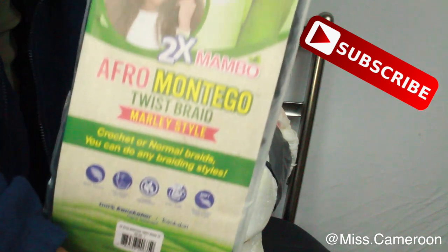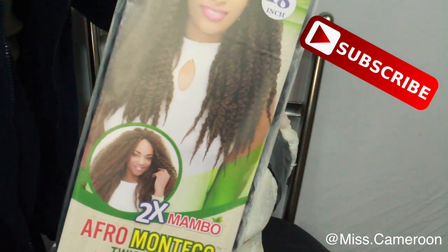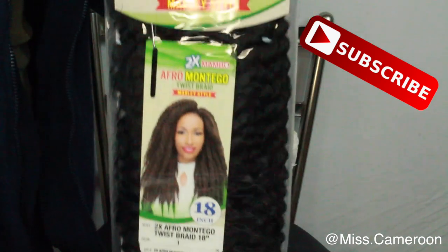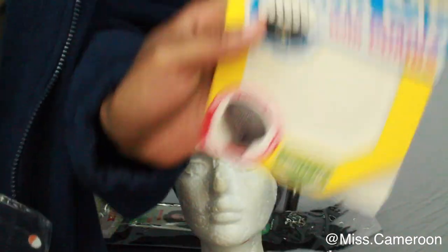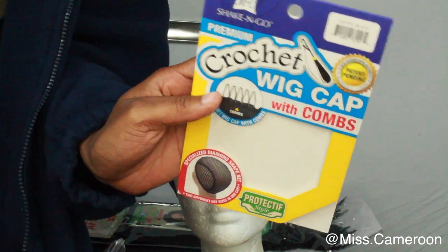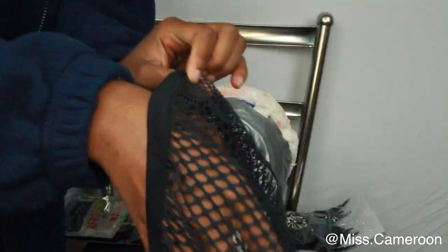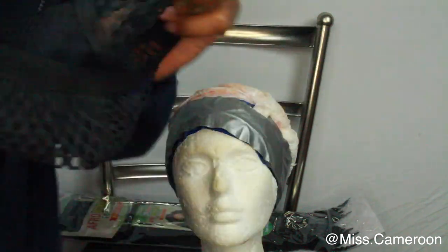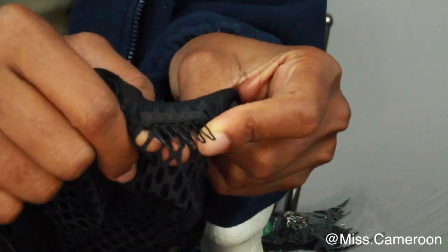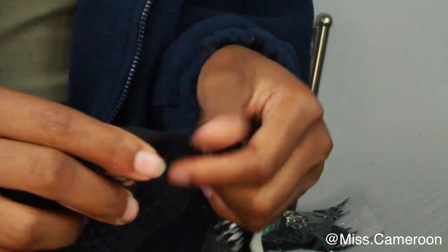My advice to you is to use hair that matches your hair color, because if you're gonna have leave out, you want it to match your color as much as possible. This crochet wig cap — I bought this from my local beauty supply store, I believe it was about two dollars. It's a crochet wig cap with combs; it comes with two combs and I absolutely love it.